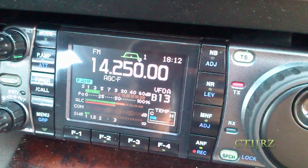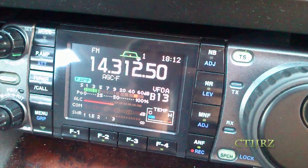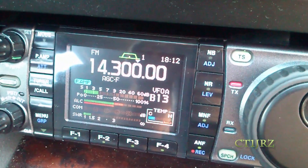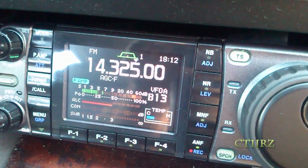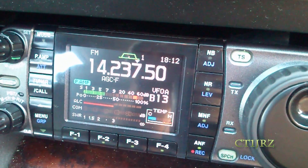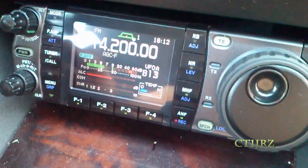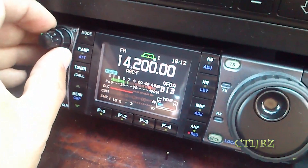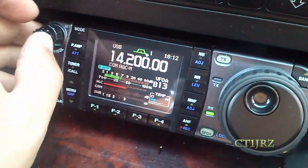Again — almost 1.5. Almost 1.5 all the SSB part of the band — of 20 meters. Almost all the band. Not bad.